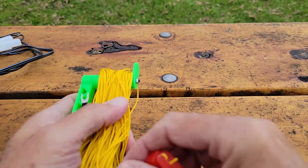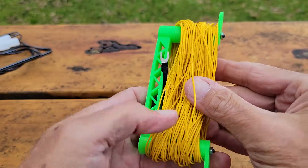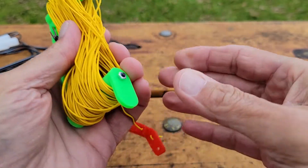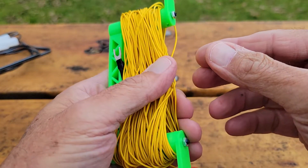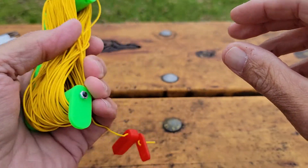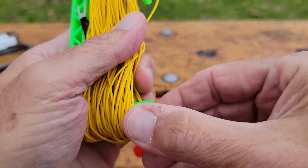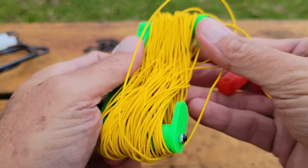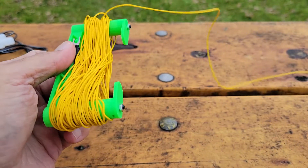Hey there in the QRP world, I've got something really cool to show you. I created an antenna winder designed for 26 gauge wire — this happens to be cut for 20 meters, so about 65 feet. It's got little spring-loaded doors that you can turn around when you're unwinding, and deploying is very easy — you just keep pulling and it keeps coming off.